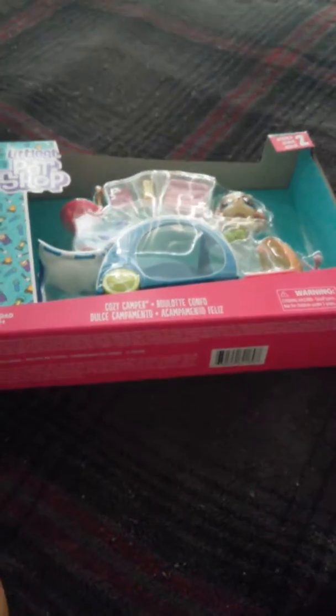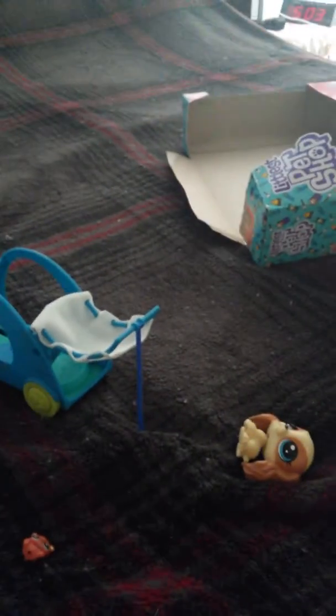I'm going to open this up, so I'll see when it's open. This is what I've gotten so far, and compared to the other LPS things that I bought, this is actually pretty easy to open, because it wasn't like chained up to the box.